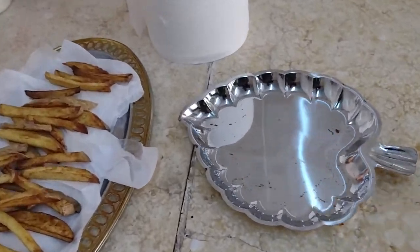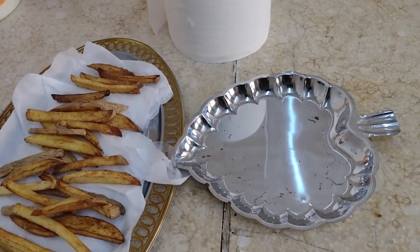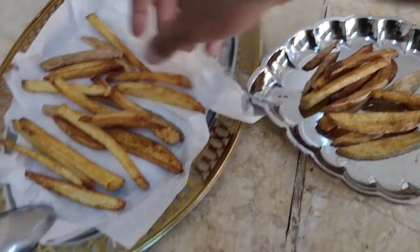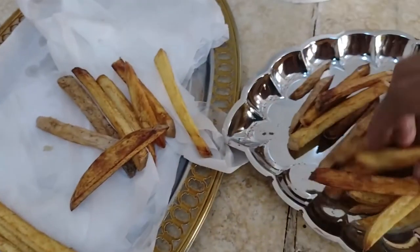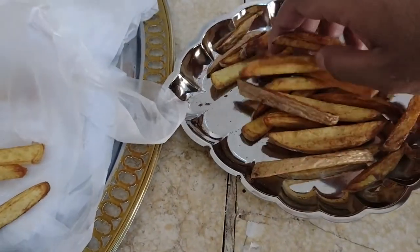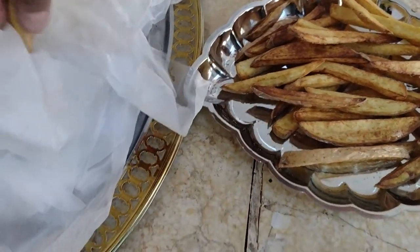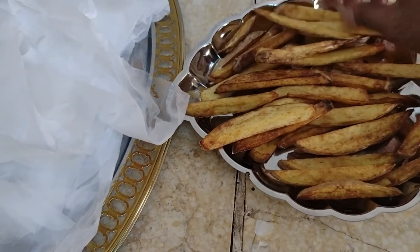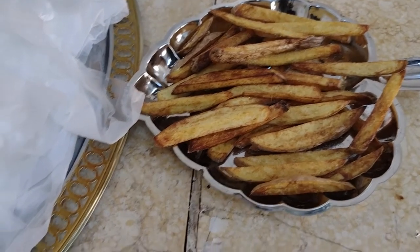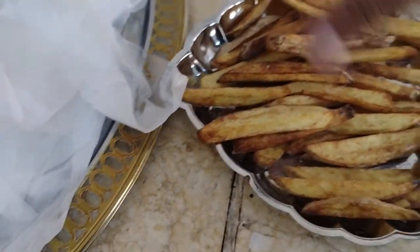Guys, I think today is my lucky day — look at this heart or strawberry-looking plate I found while digging for something to put my food in. I'm going to transfer all my french fries in here and then add the fish on top. It looks nice, doesn't it — doesn't even look like it came out of a beach camp. I'm going to put just a little bit of salt on those fries, not too much, and then add the fish on top.